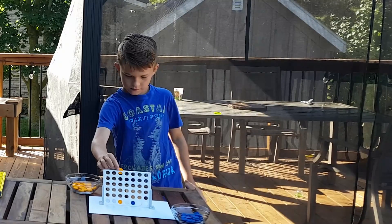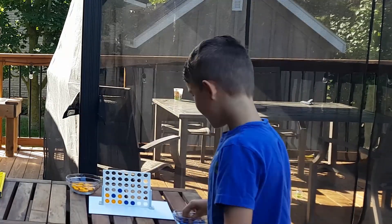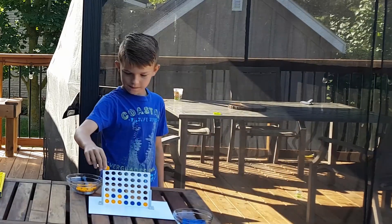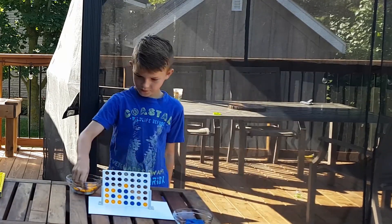There is a saying that says compare yourself only to who you were yesterday — be your own competition. Well, Hendrik seems to be taking this to heart. He's actually playing a game against himself. Does this count as twice as much training?